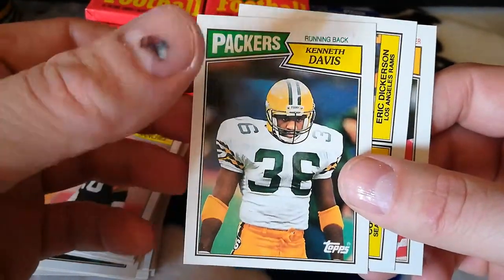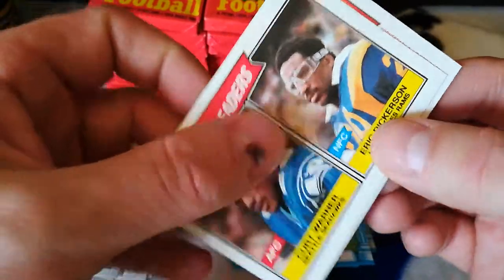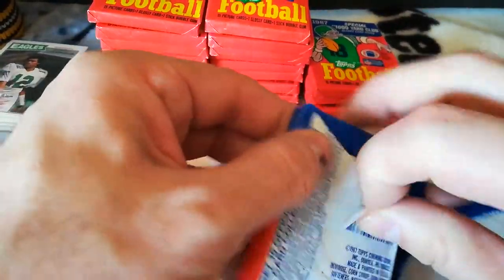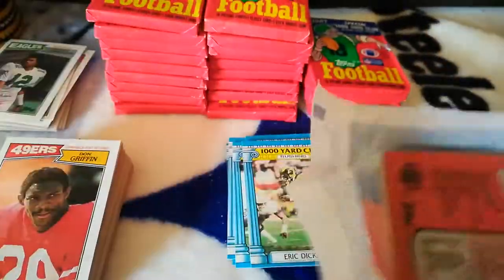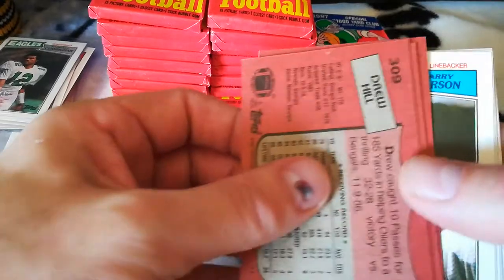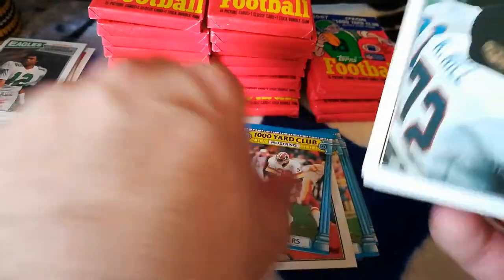Kenneth Davis — one of the super underrated running backs for the Buffalo Bills. That's a cool one. Kurt Warner, Eric Dickerson rushing leaders, and Don Griffin. Bill Bates is the card with the gum on it. Maybe I can salvage these somehow — or not. Yeah, it looks like just the Thousand Yard Club is going to be ruined on all of these.